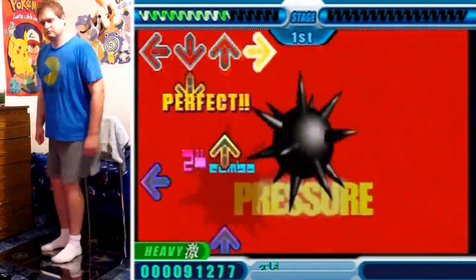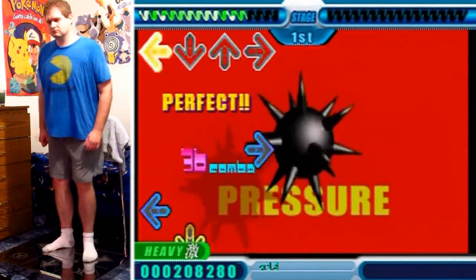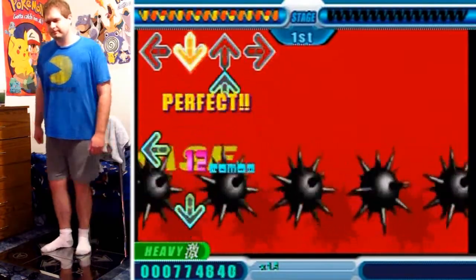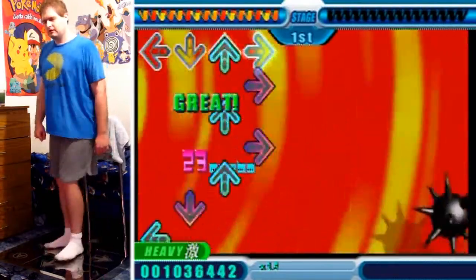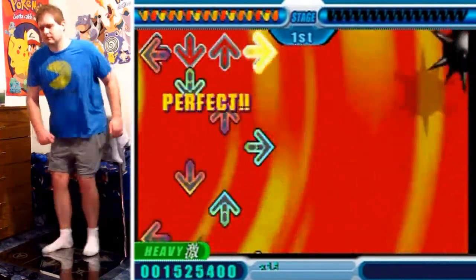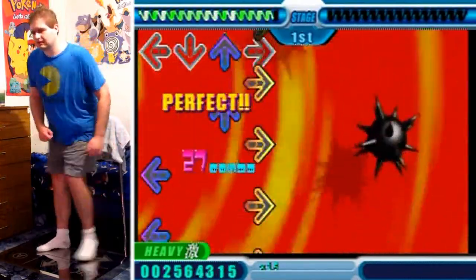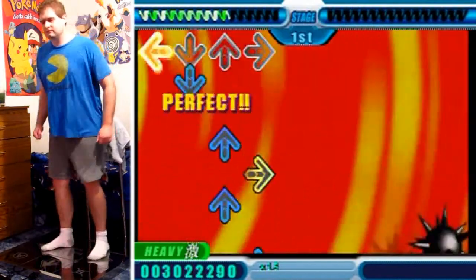You've seen me play Max 300 a few times, so you know my steps on it are relatively straightforward — streams on how to beat it. But doing it barless is a little bit of a different story, because it's a different style of play and I'm rusty.